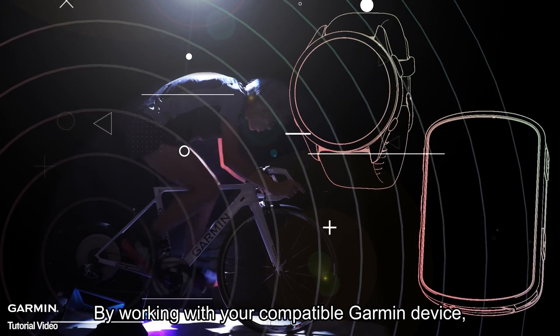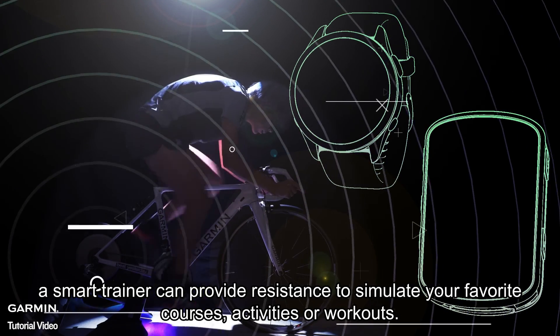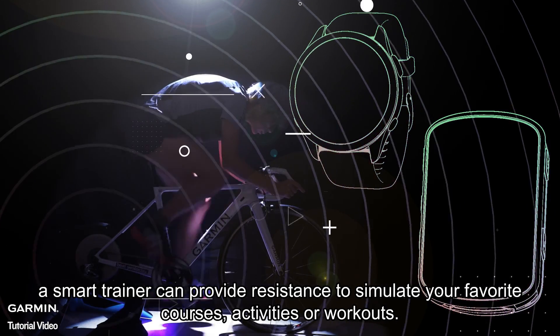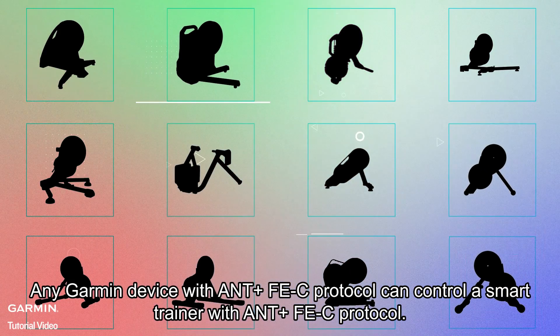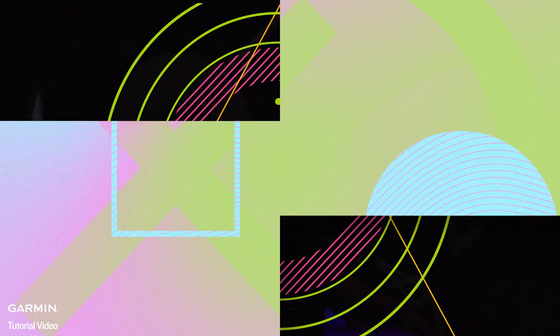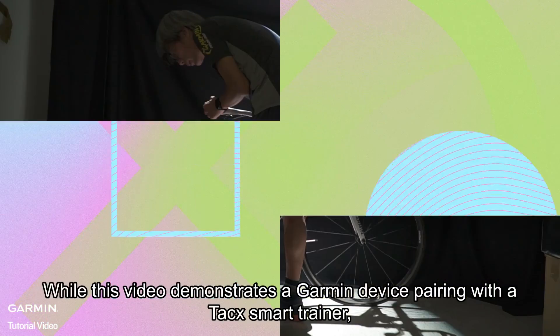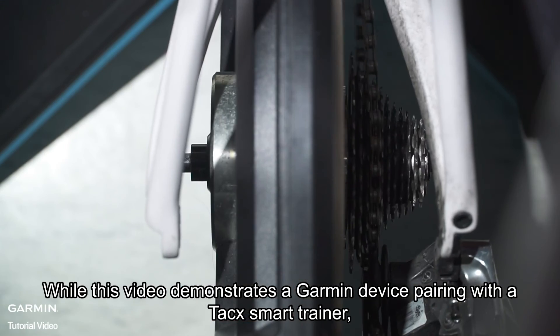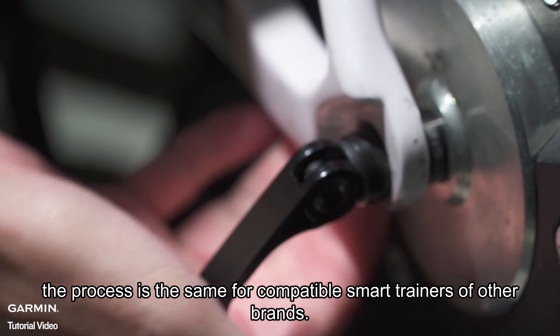By working with your compatible Garmin device, a smart trainer can provide resistance to simulate your favorite courses, activities, or workouts. Any Garmin device with ANT Plus FEC protocol can control a smart trainer with ANT Plus FEC protocol. While this video demonstrates a Garmin device pairing with a TAC smart trainer, the process is the same for compatible smart trainers of other brands.